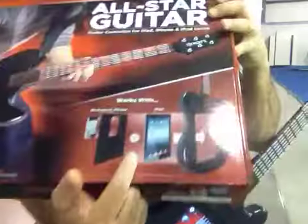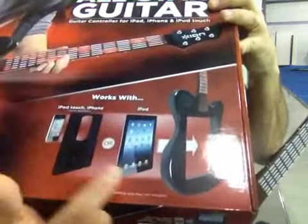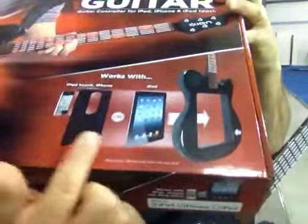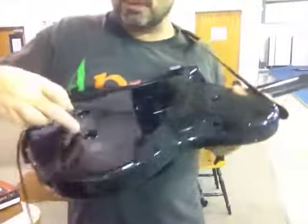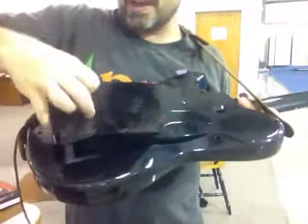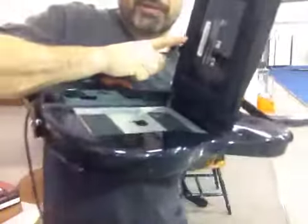It's got all these different cradles that will hold your various iPhone, iPod Touch, iPad 2 and 3 right inside the guitar here and just sort of sandwiches it in. You will not believe how cool that is — you use these two little holes here like a bowling ball, you pull this up, and it cradles with this really soft material here, your iPad down here, and then you just pop that thing shut.